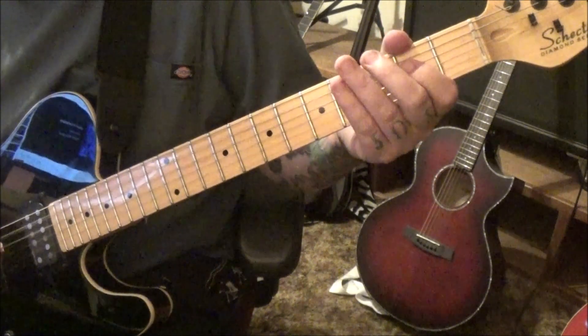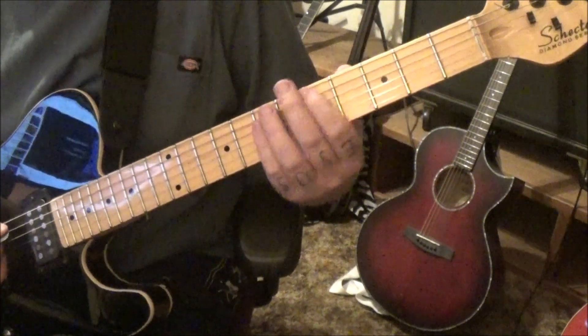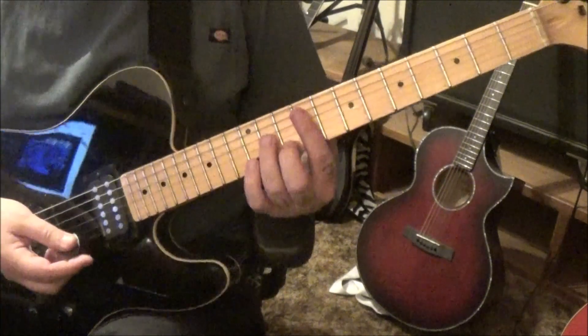It's a repeat — three times of that, the C major twice, the D major twice. Section six, two minutes and 26 seconds — more of these Rolling Stones kiss chords.